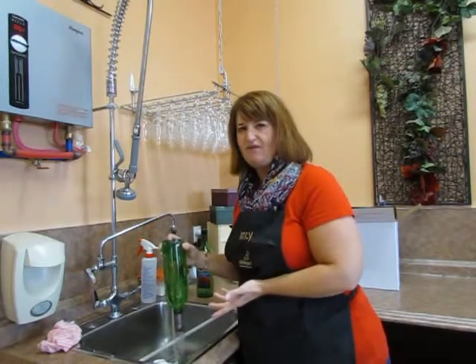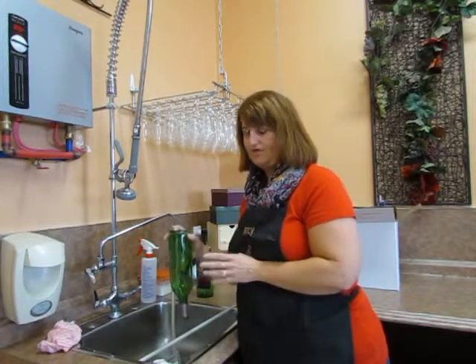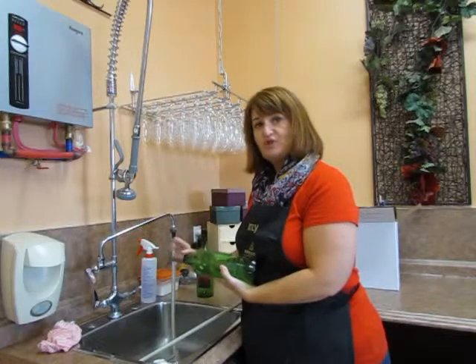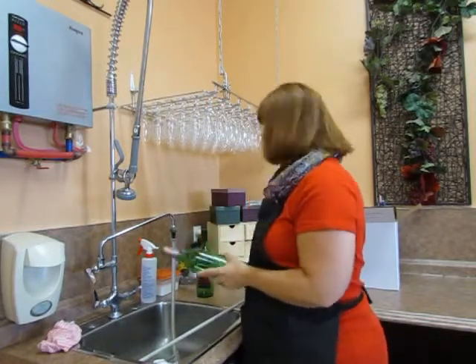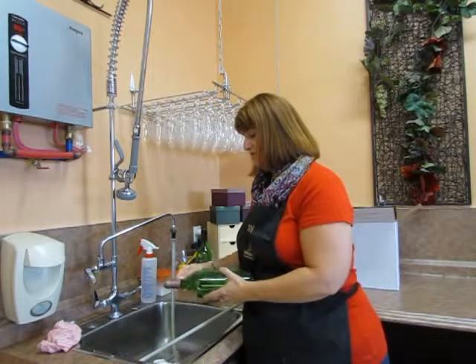Sometimes I'll do it twice if it was a heavy red wine. As long as you can't see wine or smell wine in that bottle, you'll be fine. We've still got to deal with the shrink sleeve on the top here, so just use a good sharp knife from the kitchen, run it up there and you can just pull that right off.